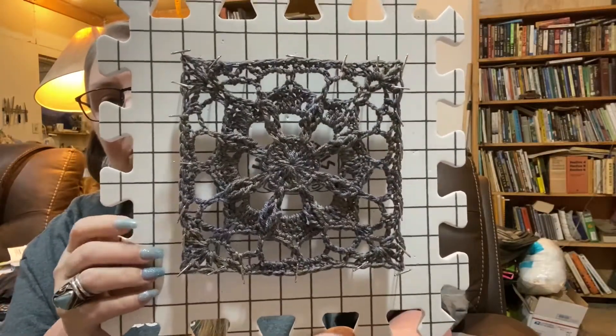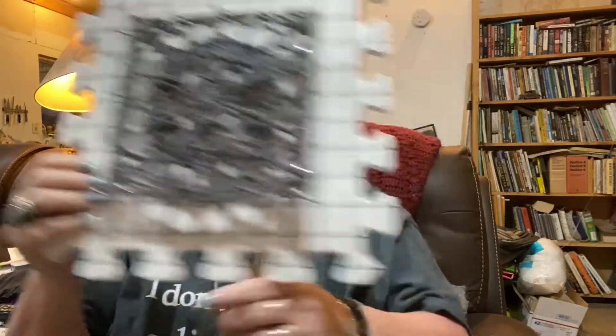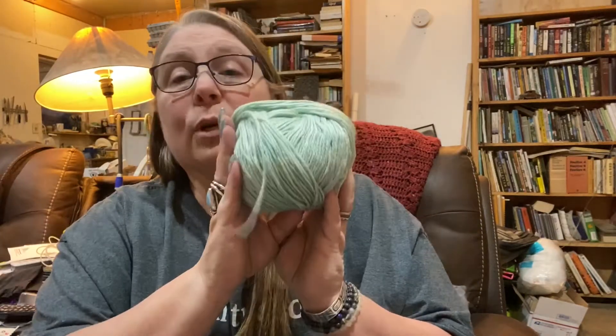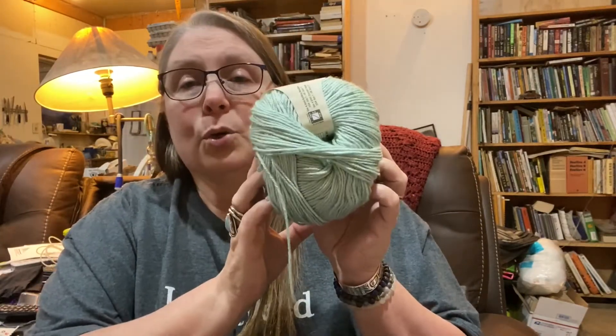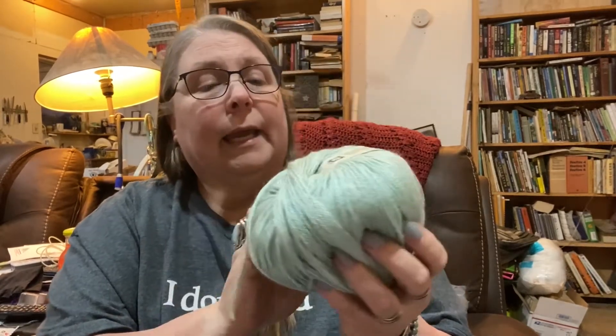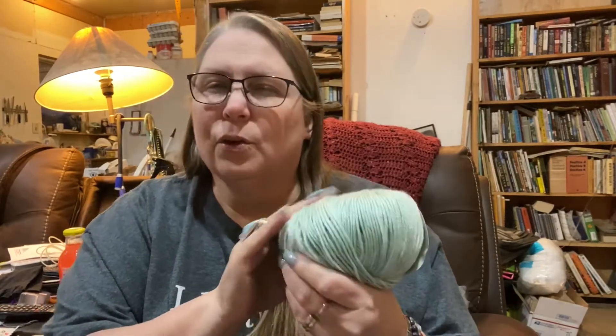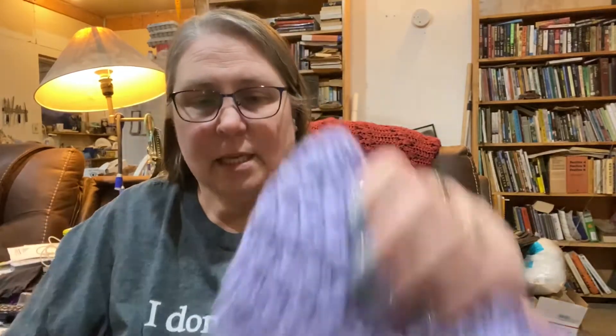I'll be alternating between the stars and the moon, so this week will be the moon and the color I'll be using is Ocean Breeze — she chose number two, so this is my number two. It's a pretty mint green that's kind of heathered. I like it a lot.